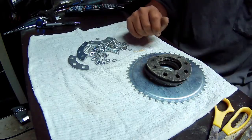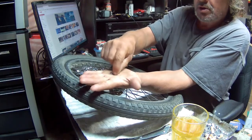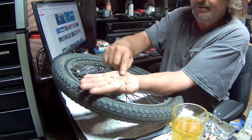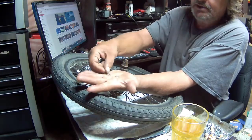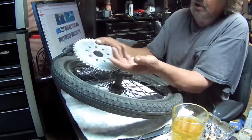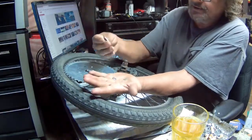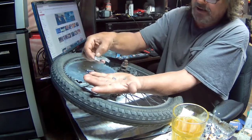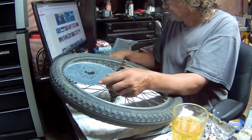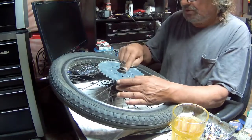They give you two sizes of washers for the rear sprocket. The big washer would go on the sprocket because the holes are elongated, and the smaller washer would go on the inside brackets because the holes are smaller. So that's how we're gonna go with this.